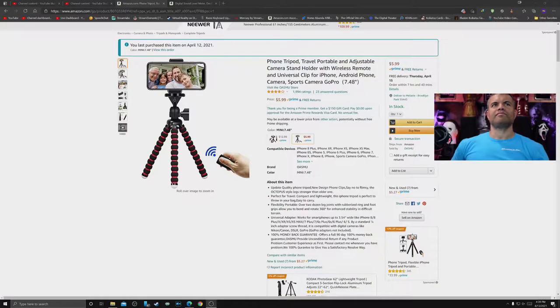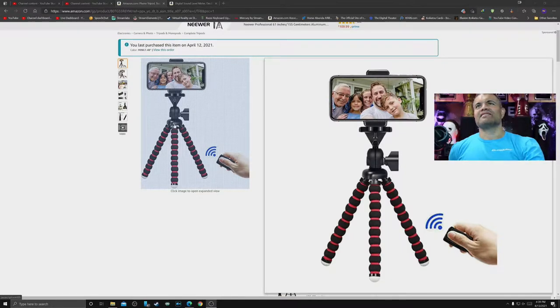So I searched through the Amazon website, saw a great deal. Let's check out this basic tripod. I picked this one up for $5.99. It's made by Awesome Store - the phone tripod travel portable adjustable camera stand holder with a wireless remote and universal clip for Android, iPhone, and GoPros. This guy has bendable legs - you can wrap them around handlebars or whatever surfaces you want, even a tree branch.